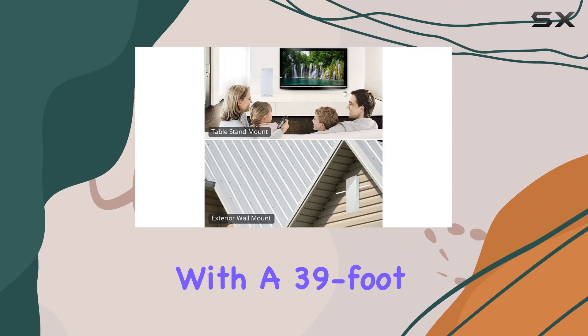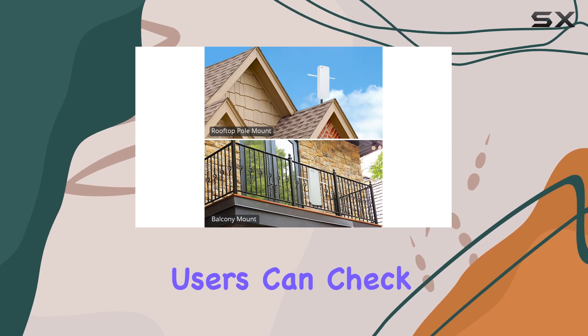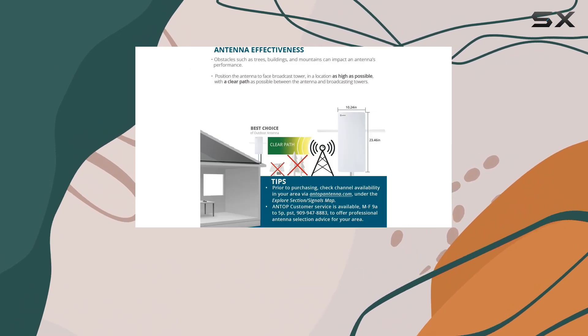Installation is straightforward with a 39-foot detachable coaxial cable included, providing flexibility in antenna placement. Users can check channel availability in their area through ANTOP's signal maps to ensure compatibility before purchase.